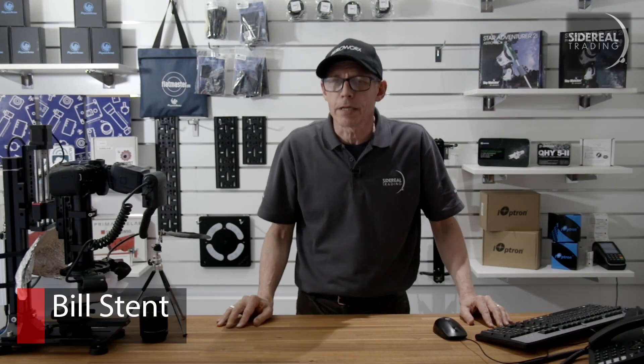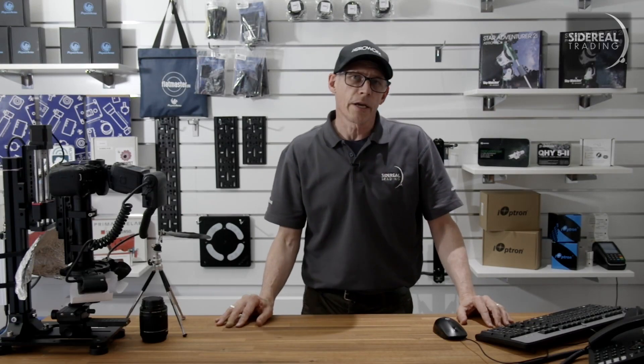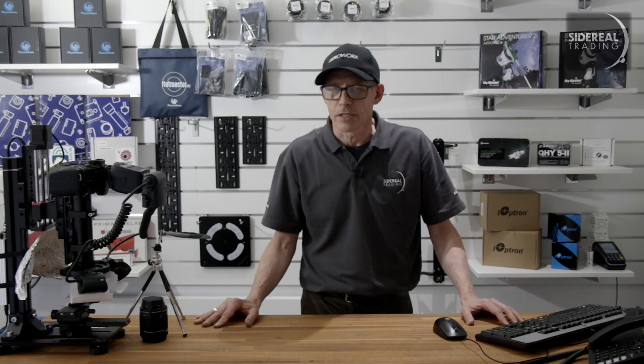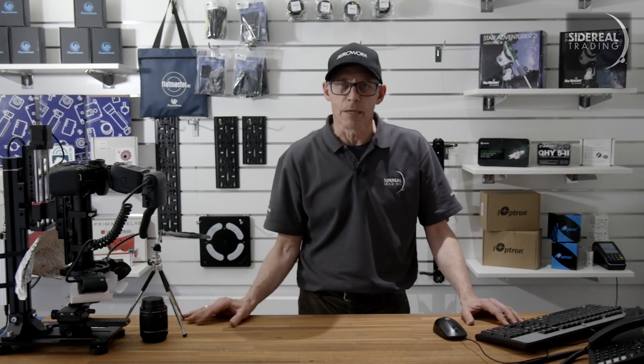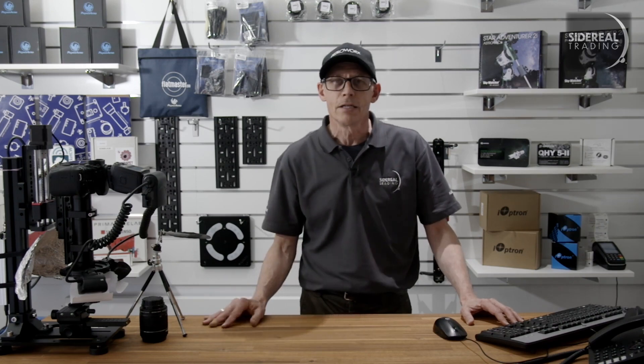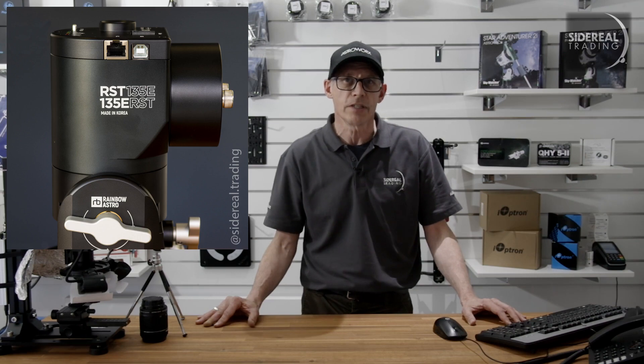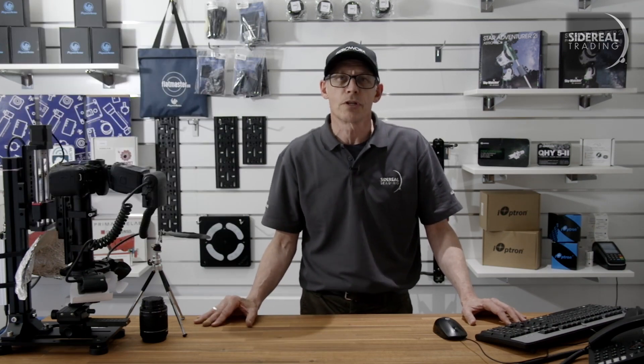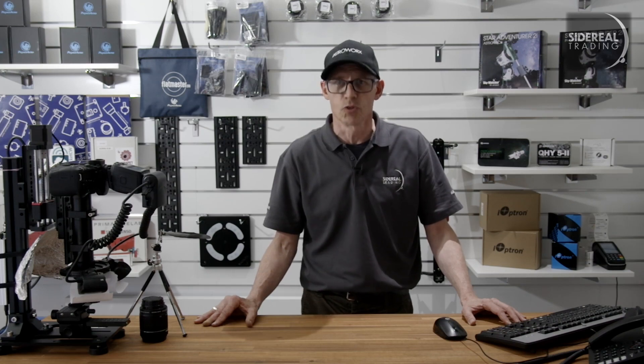G'day, it's Bill here from SideReel Trading. We've recently been supplying Rainbow Astro gear into Australia and New Zealand. A couple of hours ago we heard that we're going to get some stock in, but it has to go out straight away. So we're going to have a very brief opportunity to have another look at an RST-135E, which is a mount that you've seen before, but it's also our first opportunity to have a look at something called a Supermount.